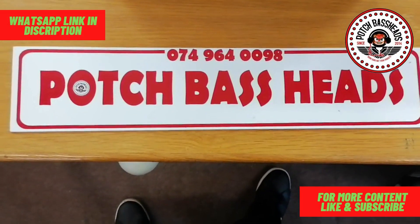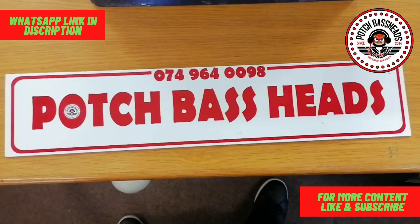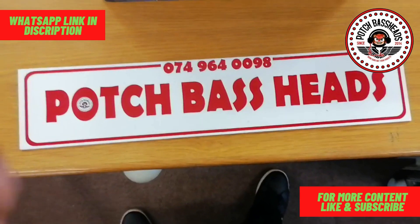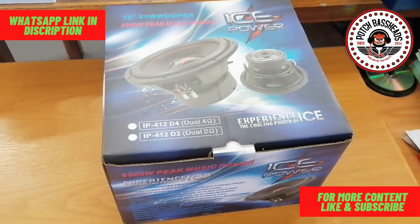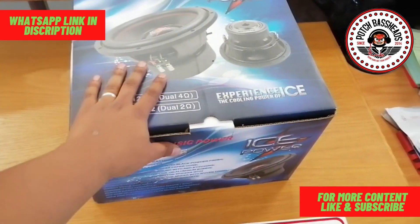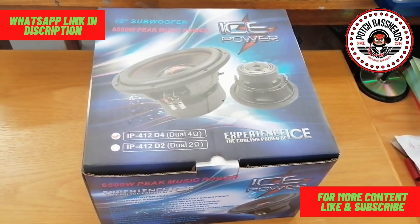Greetings fellow Baseheads, this is your boy Brownie from Pots Baseheads again coming to you live with an unboxing and viewing video. Today we have got an old legend, the Ice Power 412 in stock, and we are going to unbox this bad boy because there's a new version that came out.